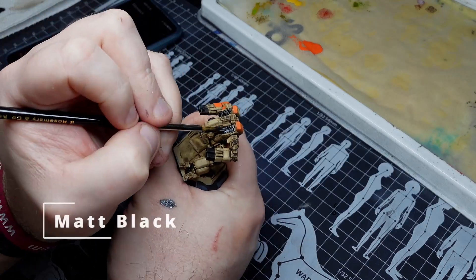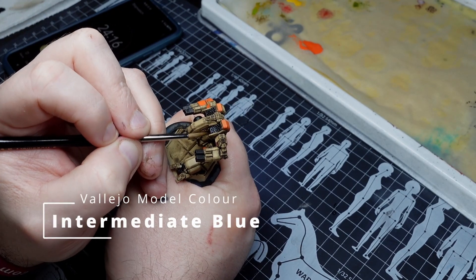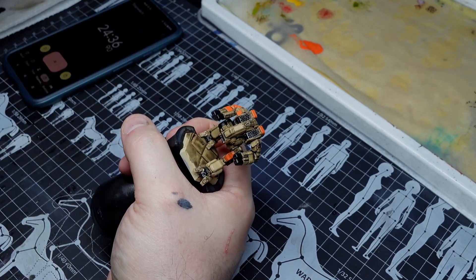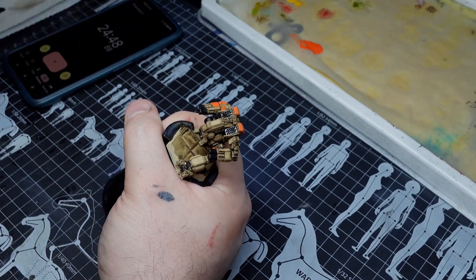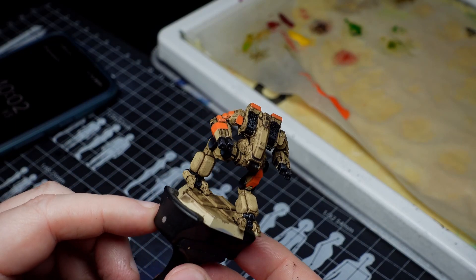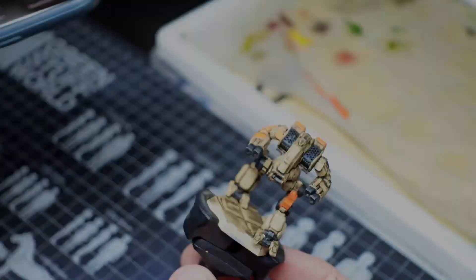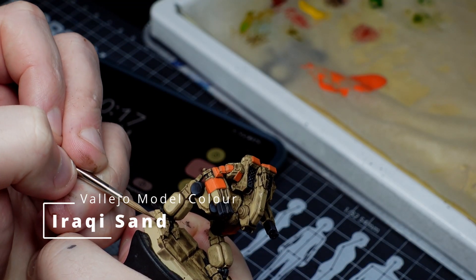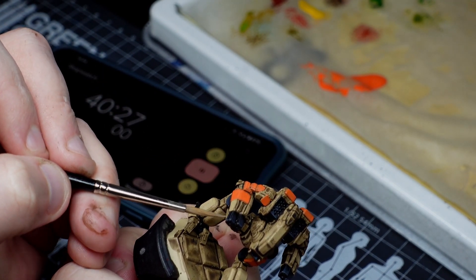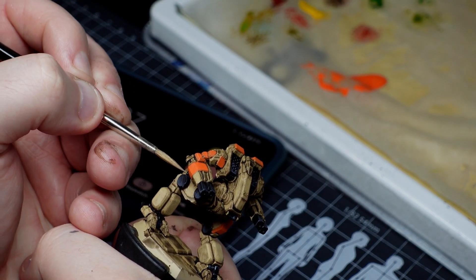Step four is maybe a little bit predictable: Vallejo Model Colour Matte Black onto all of the areas that we want to be black. However, while these are still wet I'm also going to use Vallejo Model Colour Intermediate Blue to wet blend in some basic highlights on them, and then just a little edge line here and there too. This will basically get the black parts near-as-makes-no-difference finished in a single stage. Step five is tidying up our main panel colour, but we're not going to straight up just paint them out.